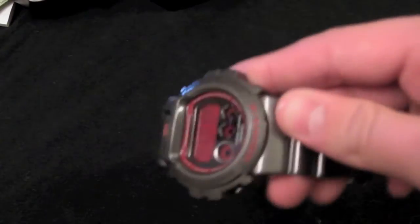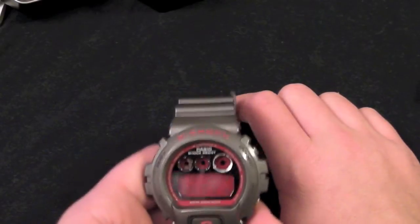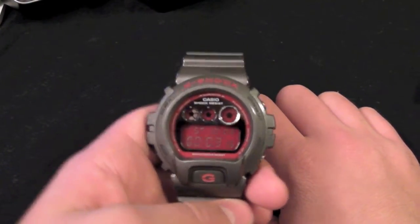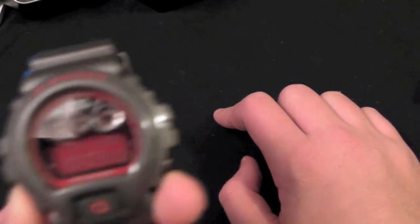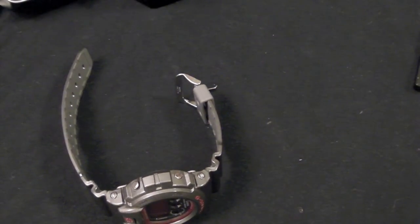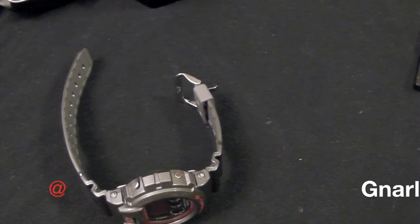I got it for $90, though it's $100 on the website — you can find it cheaper if you look online. The link will be down in the description. Overall this is a really nice watch, though it's certainly not for everyone. Some people are comfortable with their cheaper Timex, and that's fine too. Thanks for watching and I'll see you all later!